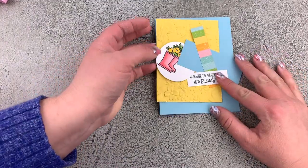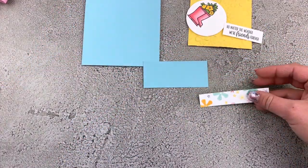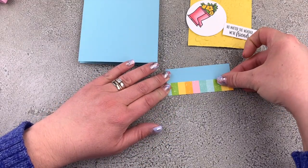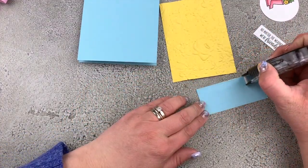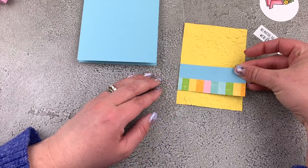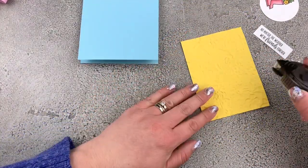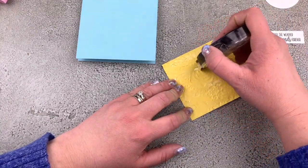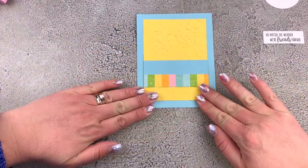We have all our pieces ready and can go ahead and start assembling our card. I want to take my Pleased as Punch Designer paper and layer it onto my Balmy Blue using snail adhesive, then layer that onto the piece of Daffodil Delight. I want to be generous with my adhesive since we're putting it onto a very textured piece of cardstock. It's going approximately between three quarters of an inch and an inch from the bottom of the Daffodil Delight. Then I'll add snail adhesive on the back and put that right down onto our card front.